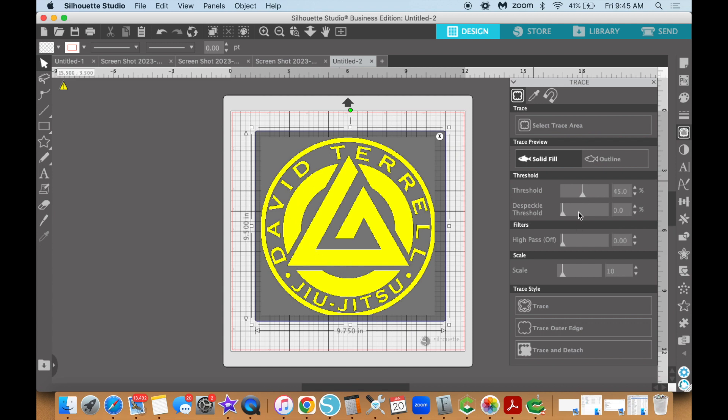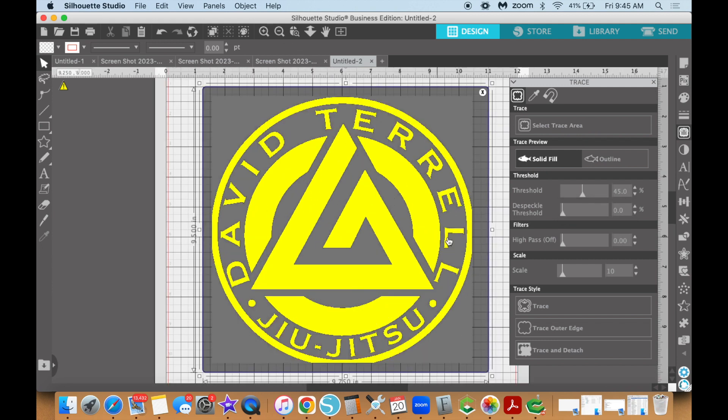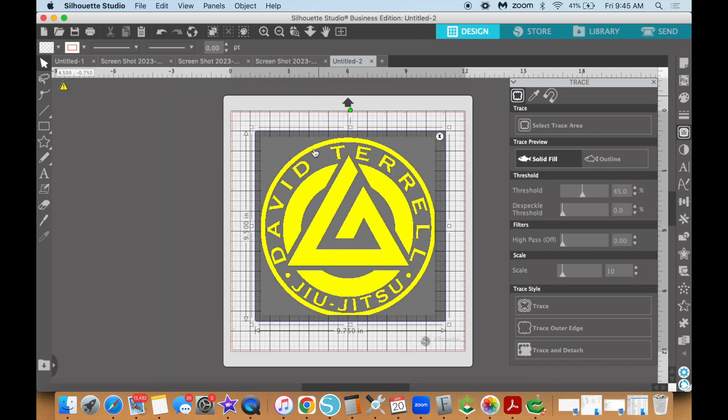You have these options on the right-hand side that you can move around to get more detail. As you can see on the 'L' down here, it may not be very clear, but you can adjust this to try to get more detail. For this example, I'm going to assume this is just fine. Once everything is selected and turned yellow — everything you want in your SVG file is yellow — go ahead and click on the 'Trace' option.